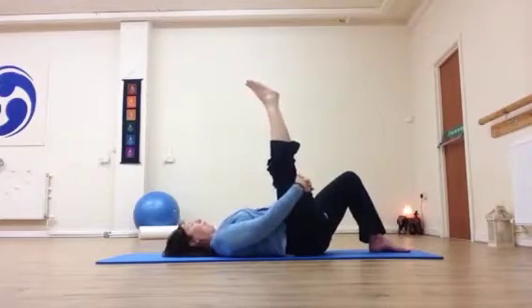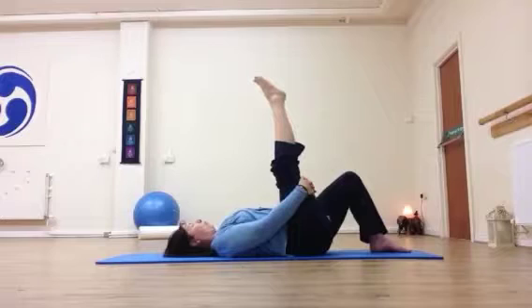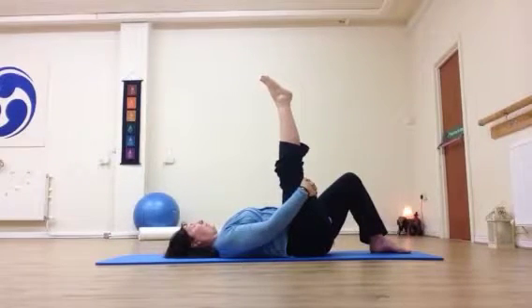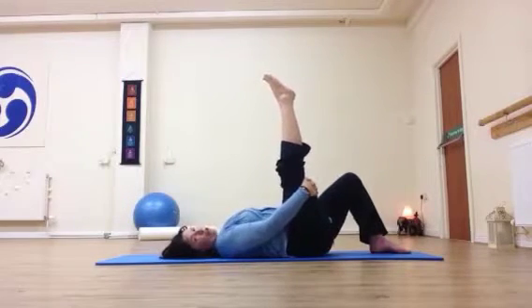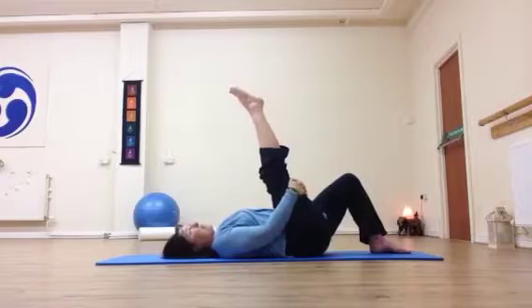Using either the hands or the strap, relax the foot. Take a breath in, and as you breathe out, bring the leg just a little bit closer. Drop the shoulders down, then brace the upper body as you press your leg into your hands or into the strap — so you feel like you're trying to push your leg forward but your hands are preventing it. Try to keep the jaw and shoulders relaxed. Take a breath in, and as you breathe out, relax that tension and let the leg come a little bit closer.